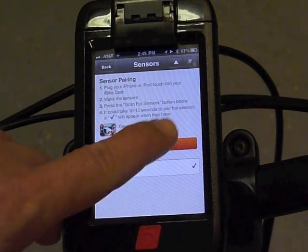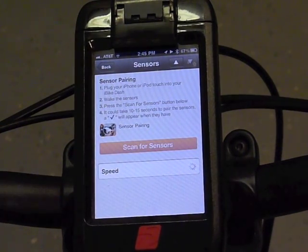Now that the speed sensor is awake, all you have to do is push the button and the iBike dash will go look for the sensor. Keep in mind that if there's any other bikes nearby, you'll want to move off to some place away from them so that you don't accidentally pair up to a speed sensor on their bike.